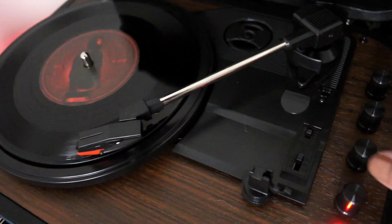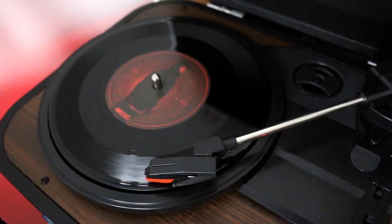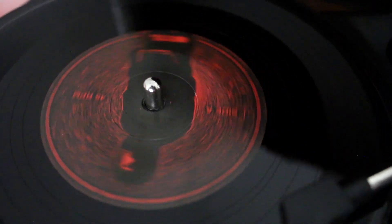What the frick — oh my gosh, is this how it's supposed to sound? Oh my god. What the frick. Is this supposed to sound like this? It sounds so scary. I'm glad I have the lights on. If this was dark I'd be so scared. Is this supposed to sound like this? Did I mess up the player? Did I mess it up?